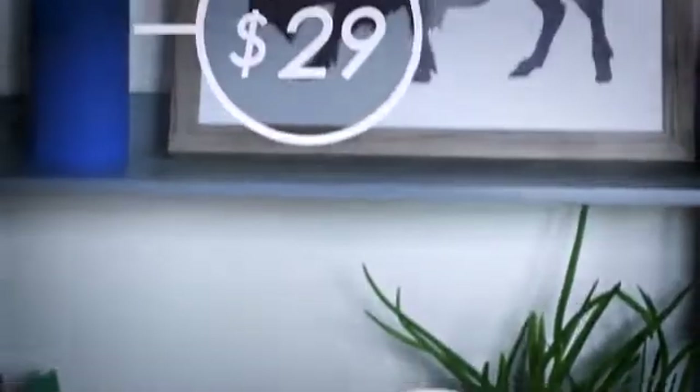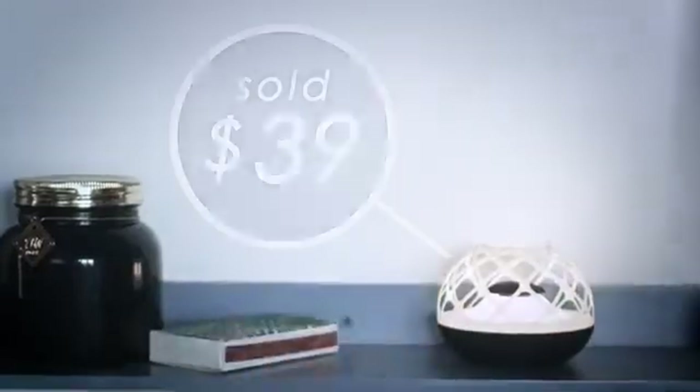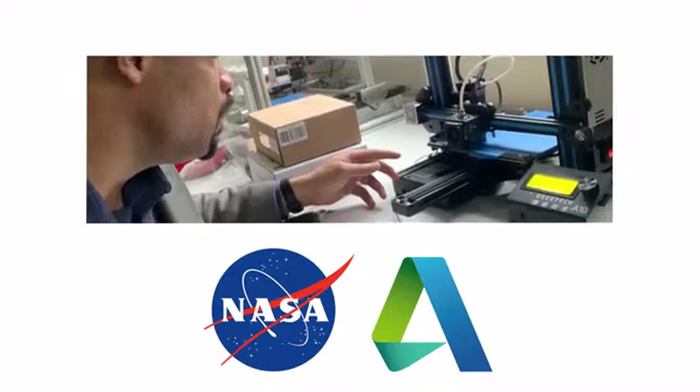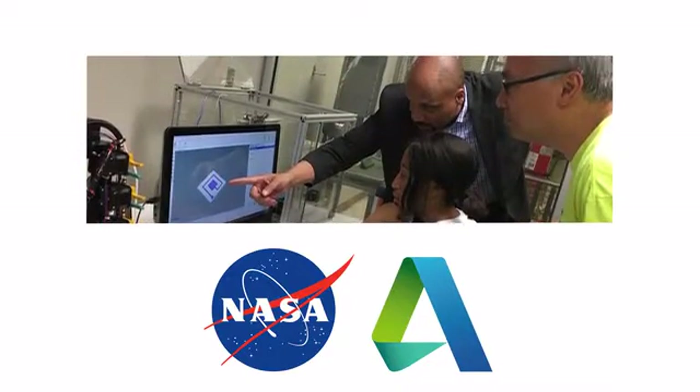Whether it's something simple for your house, or something that becomes a thriving business. In collaboration with NASA and Autodesk, our team has spent years developing and perfecting the technology behind the eForge printer.